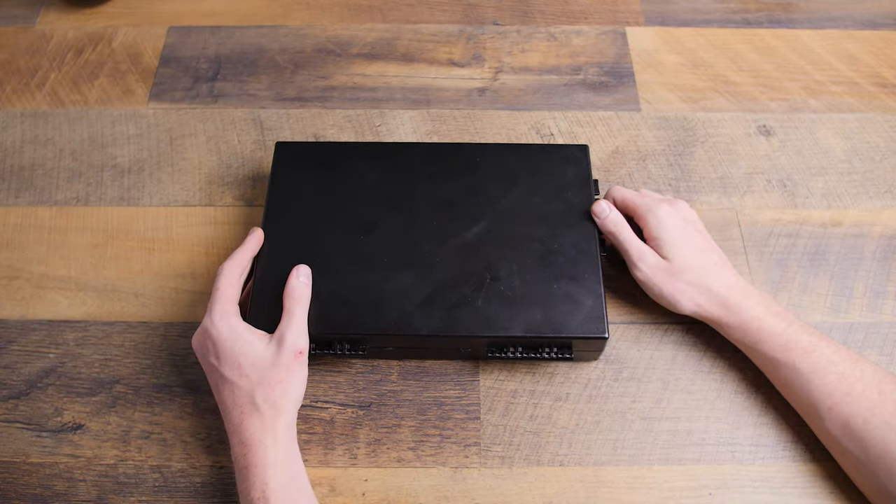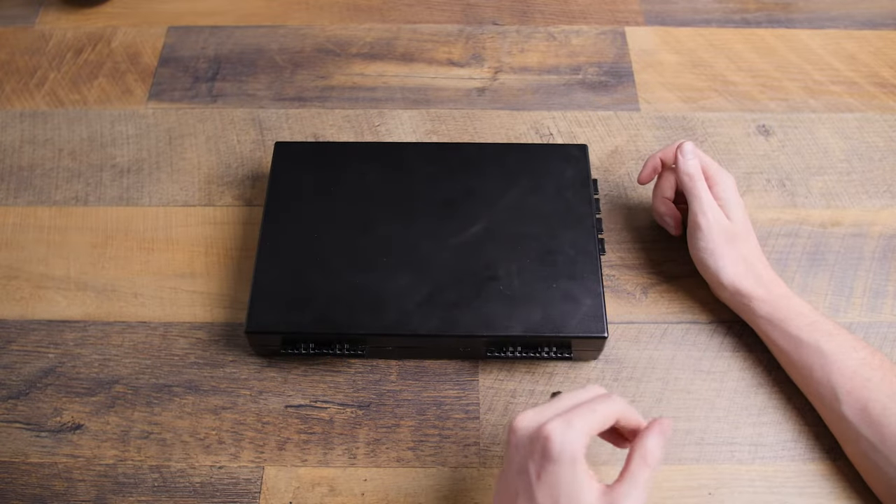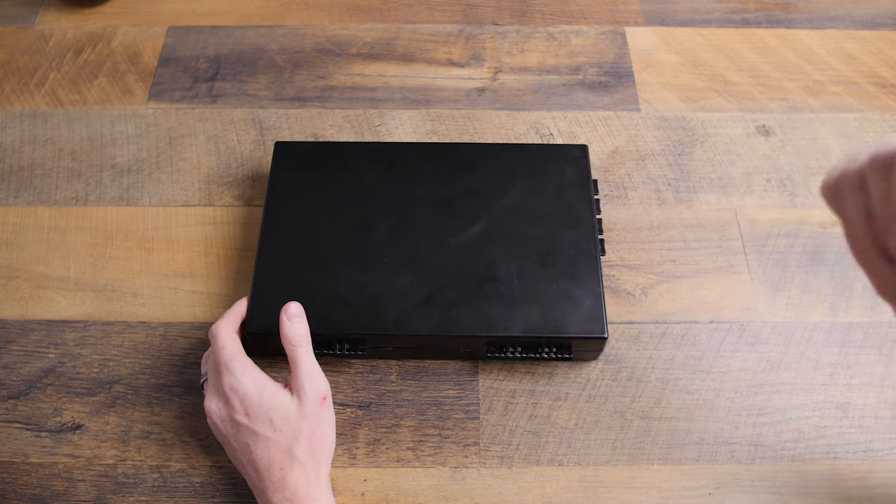This is my long-term use review of the Stopbox. For those of you that may not be familiar with it, the Stopbox is not a handgun safe — it's a handgun retention device.